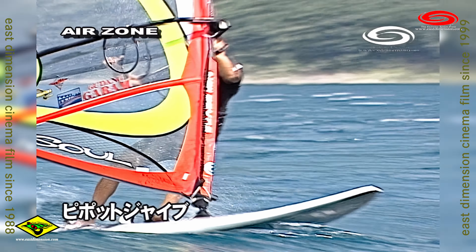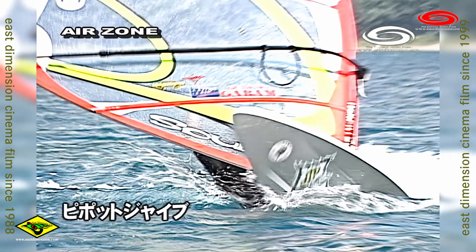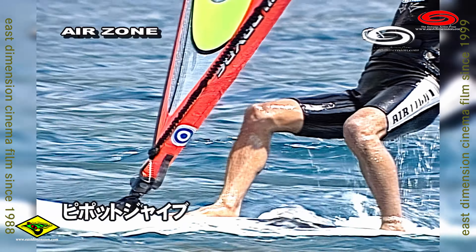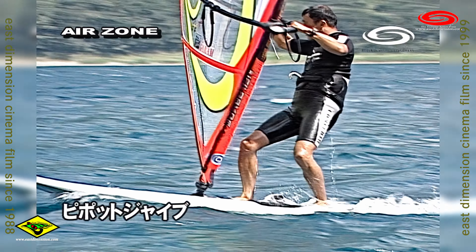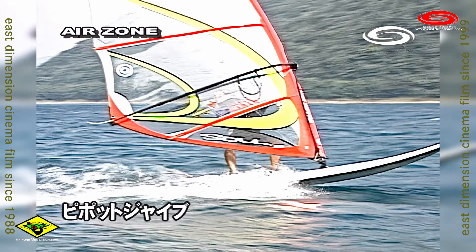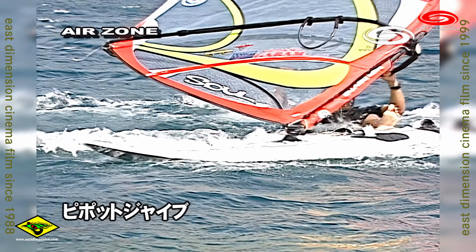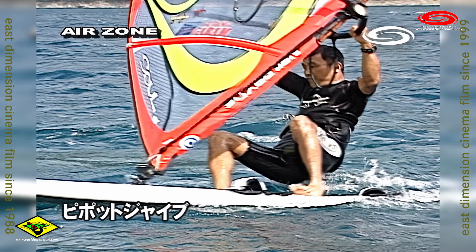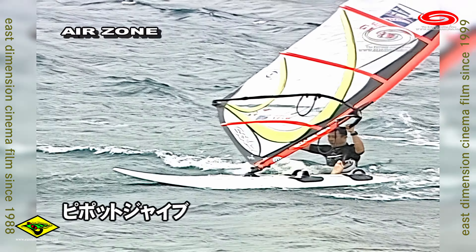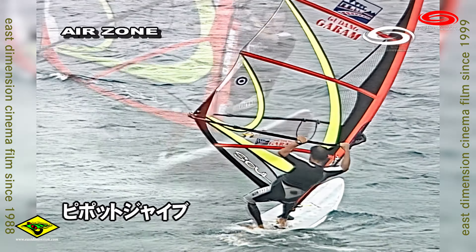The hip hop jibe is from the beginning — turn into the front from the back strap to the back strap. The point is to put the weight on the back. The tail is centered by the side of the back, and the back moves to complete the maneuver.